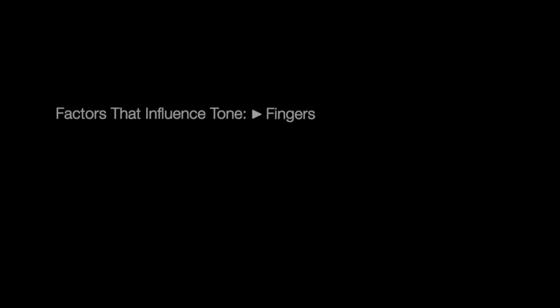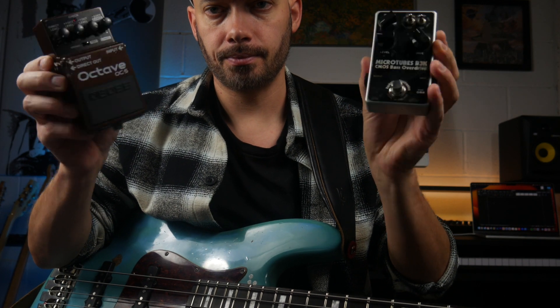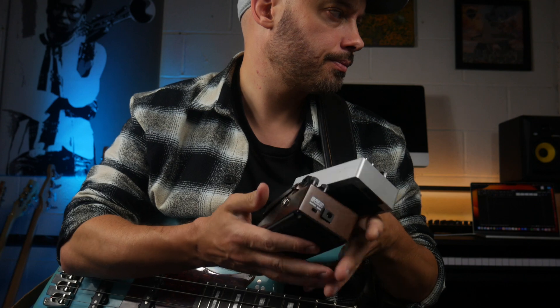I have compiled a list of factors that influence tone, arranging them in an order that prioritizes what I believe to be the most significant aspects. Although they have a big impact on tone, I'm going to leave out effects pedals for this video.